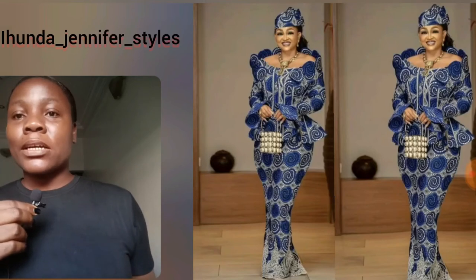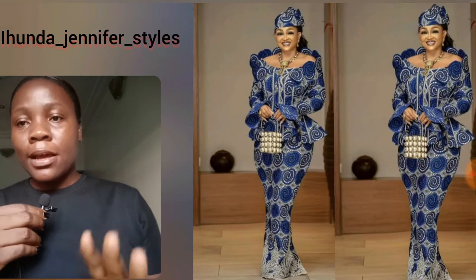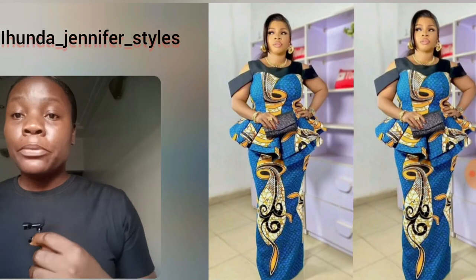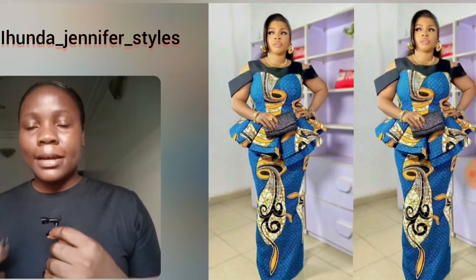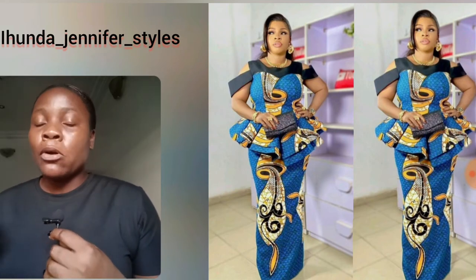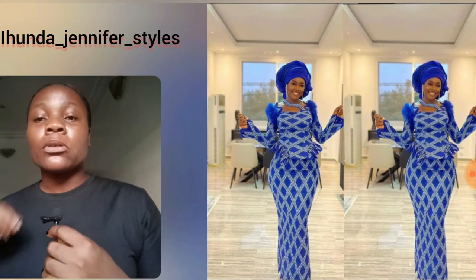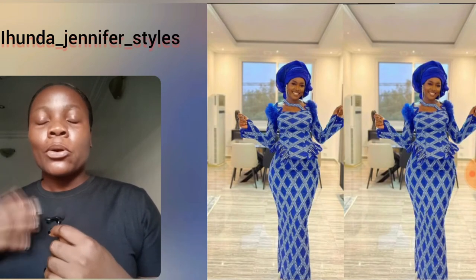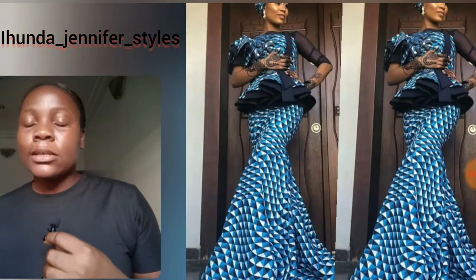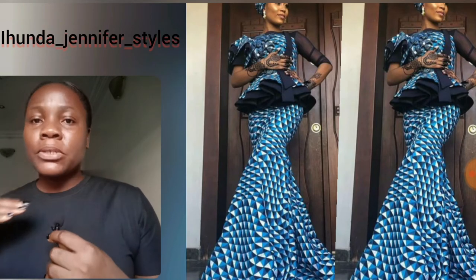If you're wondering what kind of styles you can design with blue Ankara print — skirts and blouses — I've got it covered. This video features a lot of beautiful blue Ankara print skirt and blouse styles. When it comes to Ankara prints, if you want blue, there must be one or two other colors combined to add more color. Ankara print is not plain, and the main background design in these styles is blue.